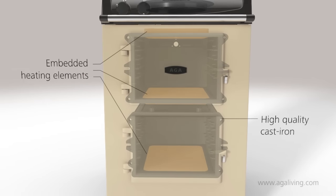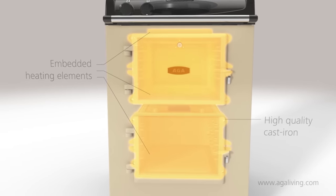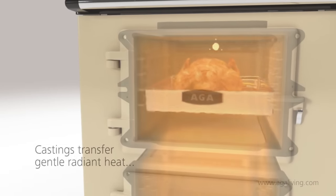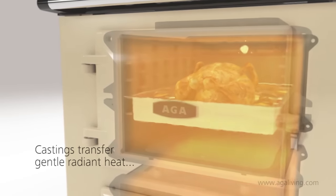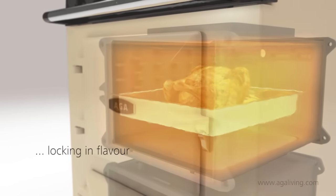Employing the Aga cooker's radiant heat cooking technology, elements heat the surrounding cast iron cavities and produce a gentle radiant heat from all five walls. This radiant heat treats food differently, gently cooking the food, locking in moisture and flavour.